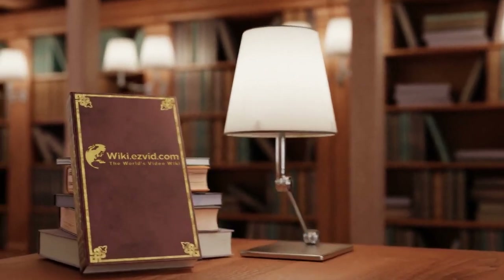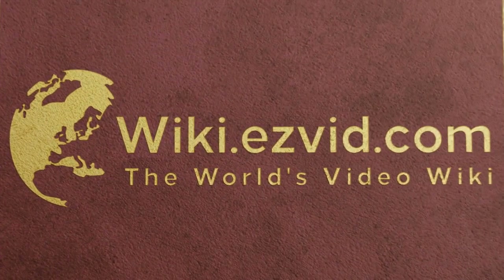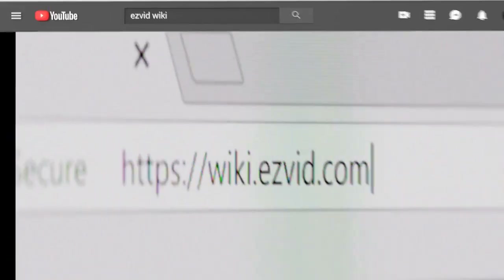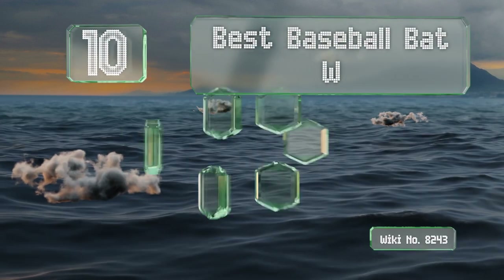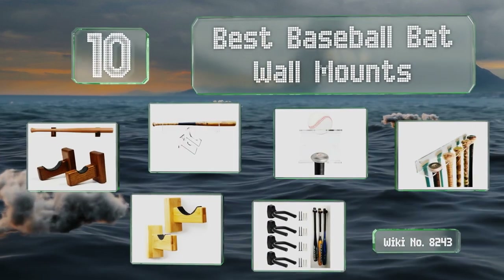Visit wiki.easyvid.com and search EasyVid wiki before you decide. EasyVid presents the 10 best baseball bat wall mounts — let's get started with the list.